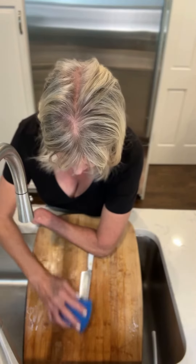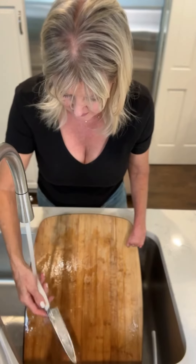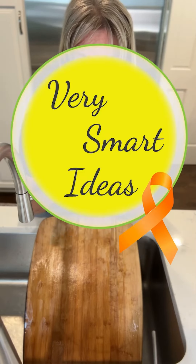So this is how you would do it. There is how I wash knives with limb difference. If you'd like other tips and tricks, please go to verysmartideas.com where I have lots of information and tips on how to do everyday tasks with limb difference.